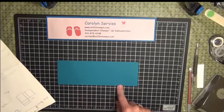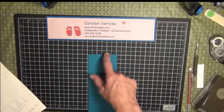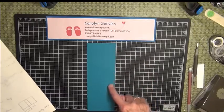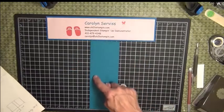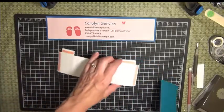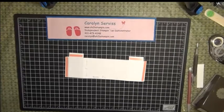So: three-eighths, one and seven-eighths, three-eighths, one and seven-eighths. Then turn it so the short piece is at the top of your scorer, and score a half an inch down one side — on your Simply Scored tool it would look like this. I'm going to show you what that looks like using the white paper so you can see it better.